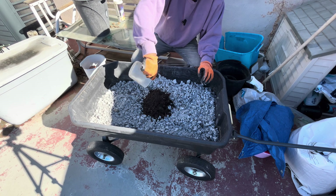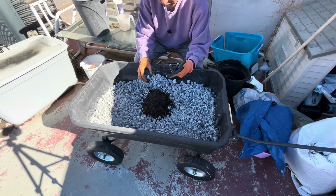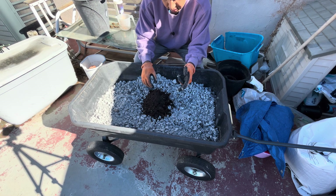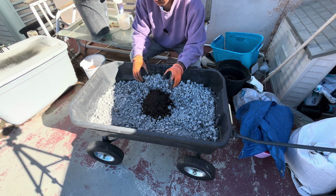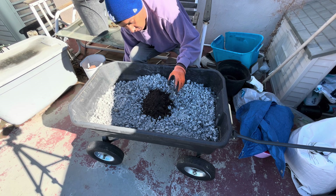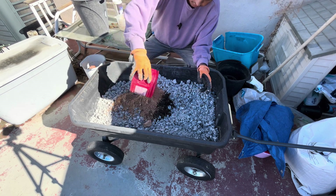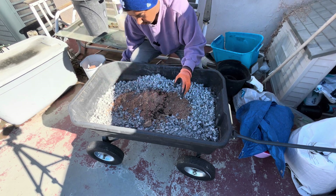I'm adding four cups of compost — one store-bought, one worm castings, and two cups from compost that I made myself — just for the microbes. Then four cups of rock dust. You can see it's a bit clumpy because of the rain.